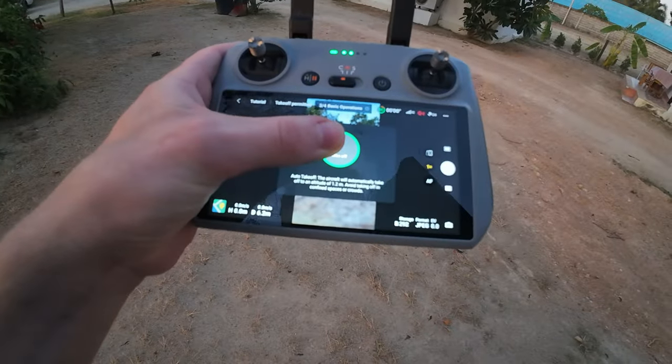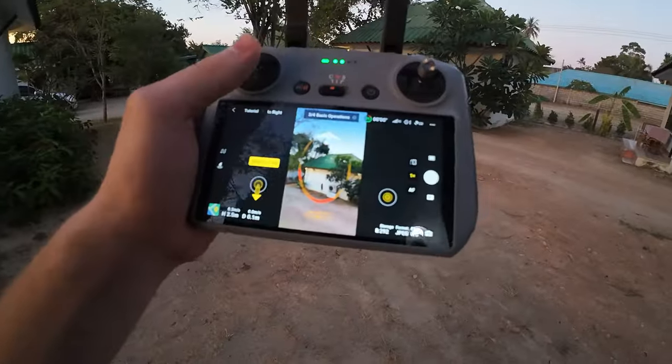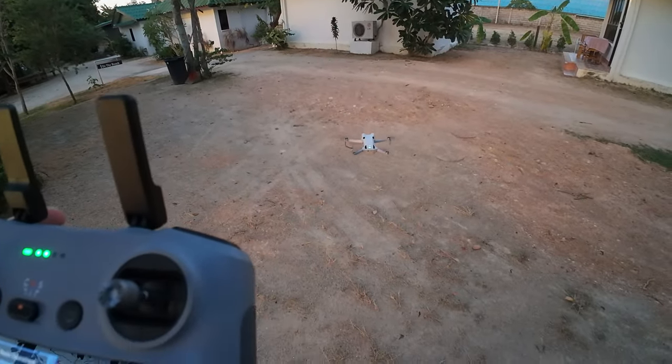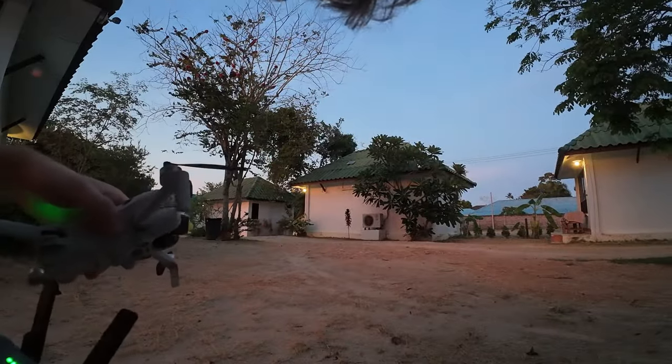This is crazy, this is a really cool camera. I hope the frame rate is going good. Let's try this — take off! Home point updated. Damn, I have to put the SD card inside of this.